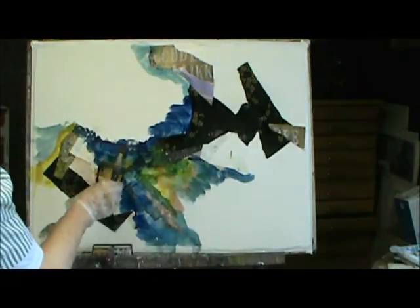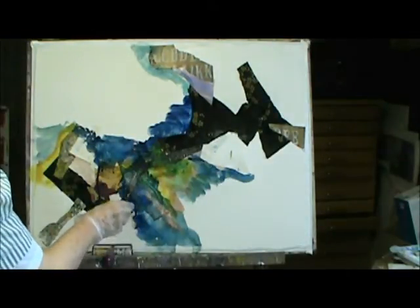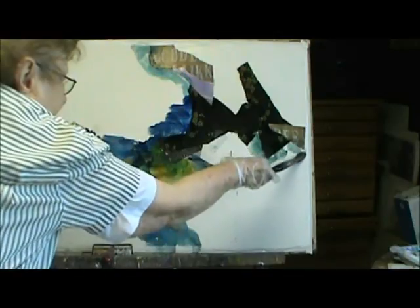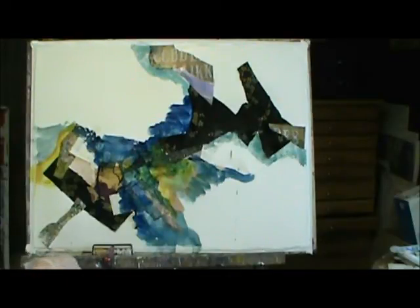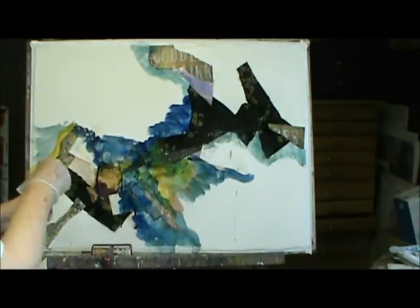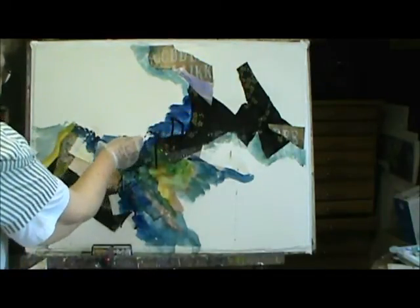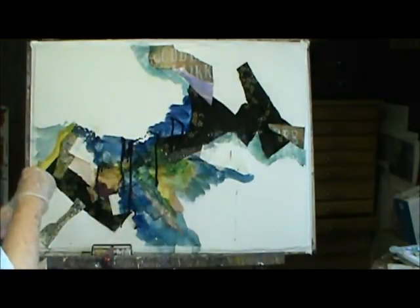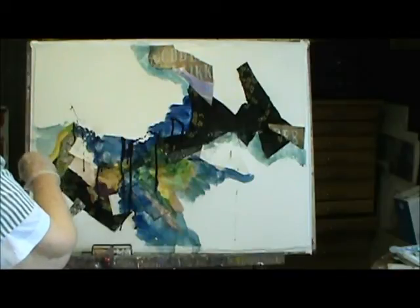I'm going to add a little bit more water to this, and this is sort of running down — that's all right. Over here I haven't put any blue. Okay, finally I got the purple. You see it has a little thing that you can just squeeze. I like to just kind of put it on and then go with a brush.